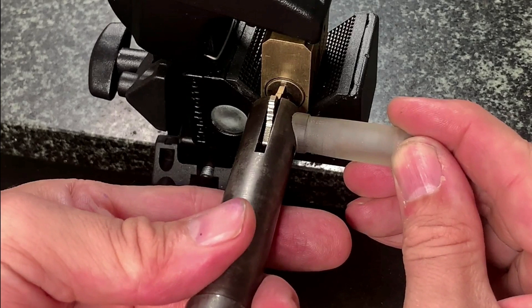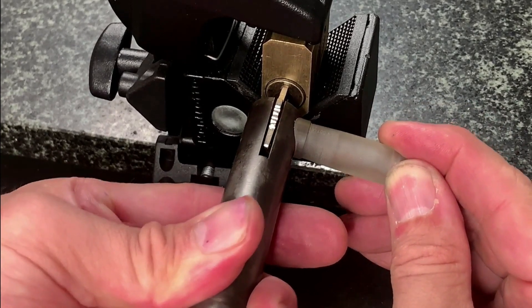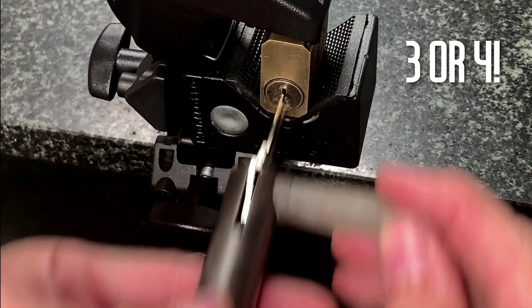We're going to repeat this sequence but this time with downward force applied. Push the handle down, apply torque whilst maintaining downward tension, perform three up and down movements, and then return to neutral again.